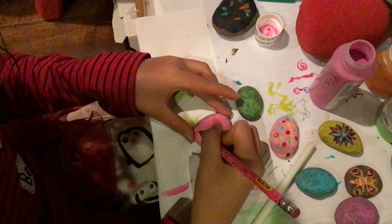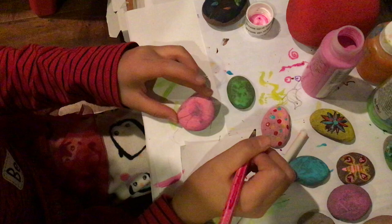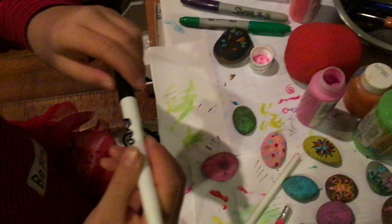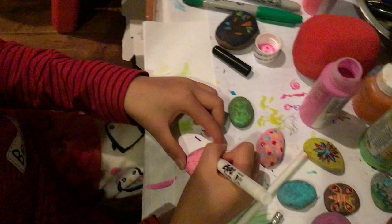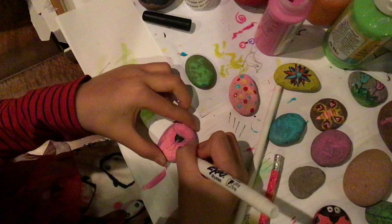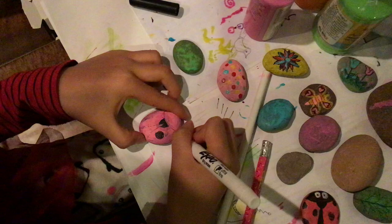Then you make this ring, like this. After that, we'll just need a black color. I'm going to be using an expo marker. We'll be drawing the dots from the ladybug. You can draw as many as you want, but I don't want too many because it'll be too much and it wouldn't look like a ladybug anymore.